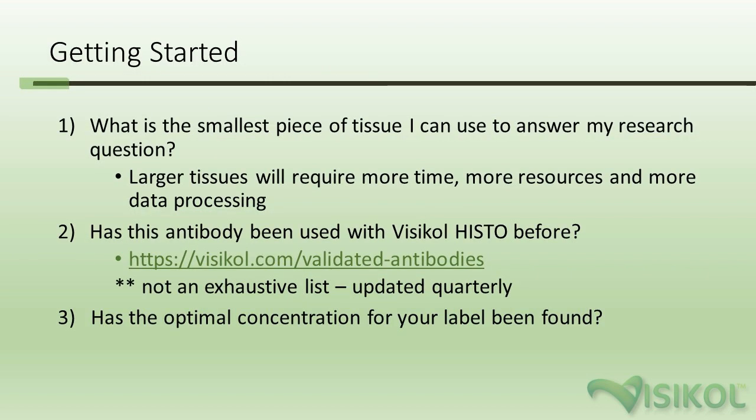A couple of key questions to always consider: First, what is the smallest piece of tissue I can use to answer my research question? Tissue volumes thicker than one millimeter will require special optics or microscopes to image and will also be more challenging to label and process. Ideally, you want a thinner piece of tissue, because labeling is dependent upon diffusion, and the thicker the tissue, the longer the diffusion process takes — and sometimes antibodies cannot penetrate that far.